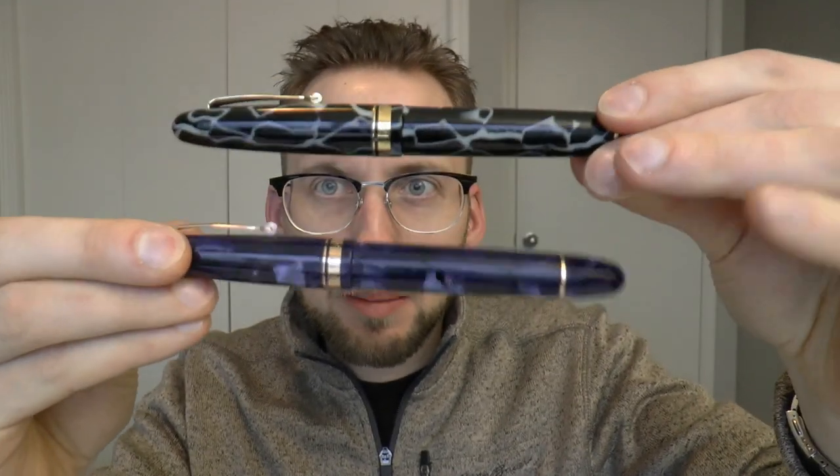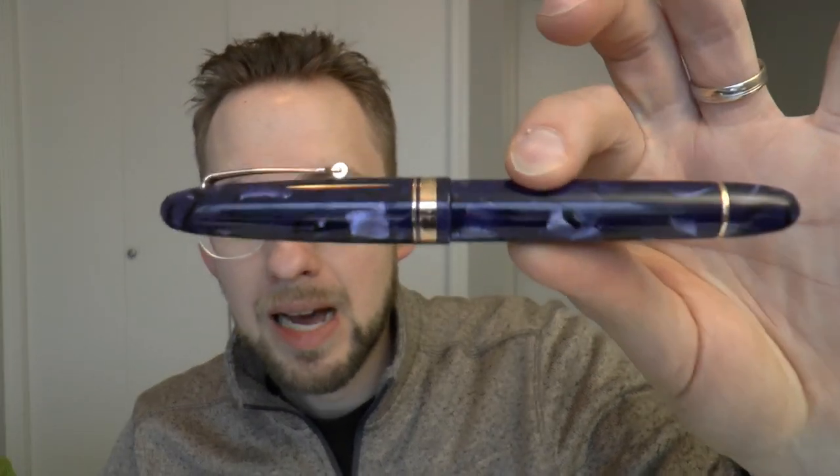Today we're going to have a look at two out of three pens — the Armando Simoni Club Pavarotti III. The first Pavarotti was the Soft Green Celluloid, the second one was Arco Bronze, and now there is a third incarnation available in Arco Verde (the green Arco material), the Wild Celluloid, and the Bleu La Royale.